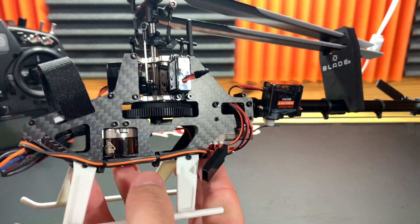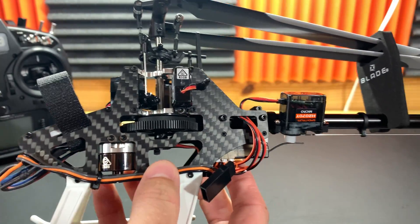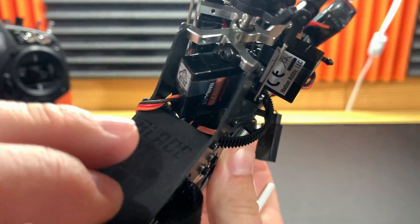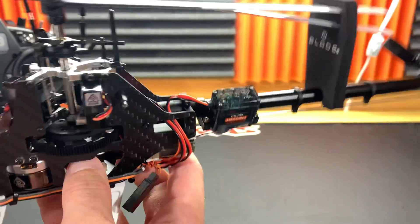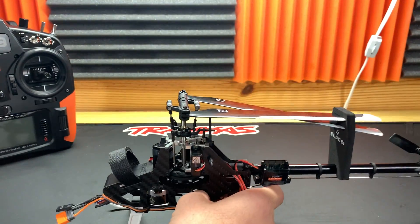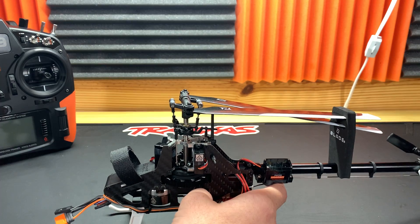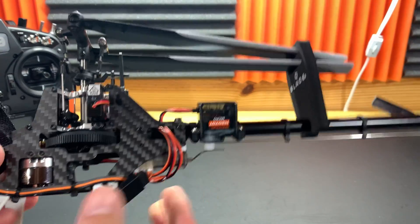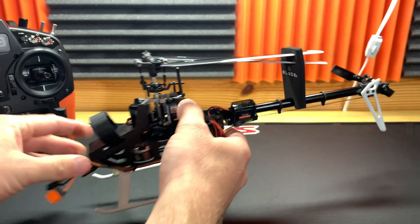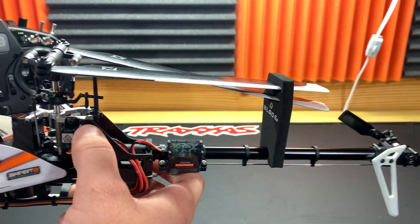The main frame is new — they've redone it a little differently. Still using the same battery tray with the old Blade logo, which is awesome to see. That's everything on my list — it's a good looking helicopter.